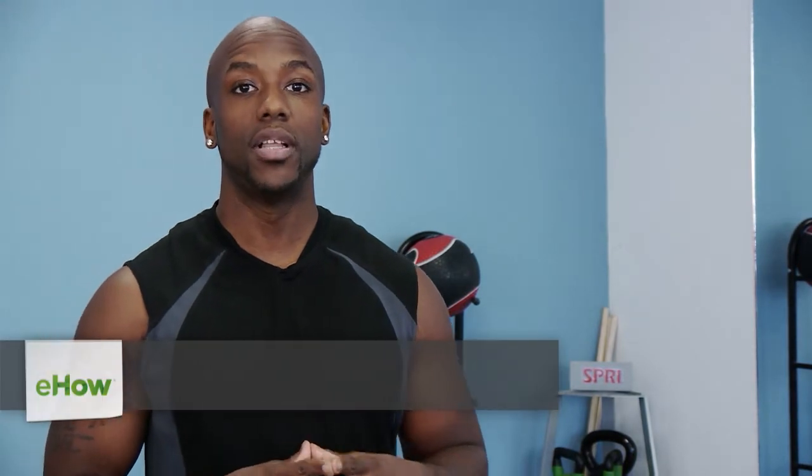Hello, this is Andre Farnell of BetterBodyExpert.com, and I'm going to be talking to you today about the exercises that help with standing and transferring. I'll be working from both the elderly individual as well as the person who is the assistant, so you'll get exercises that will help in both positions.